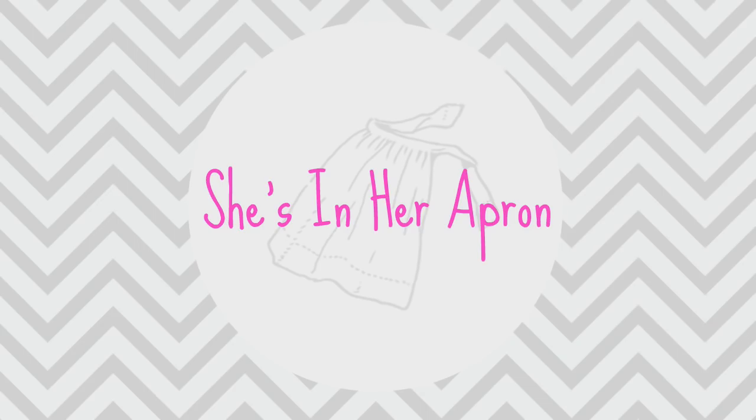Hello friends, welcome back to She's in Her Apron. If you're new here, I am Kimmy, and yep, I'm in my apron, and I'm in my bathroom today.